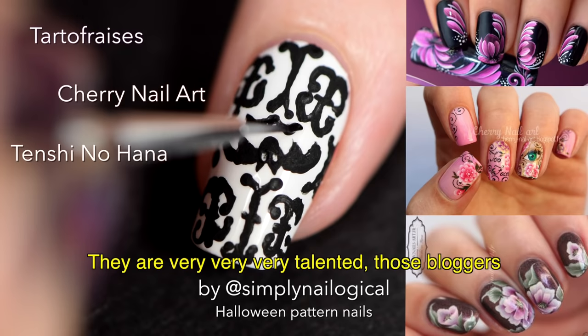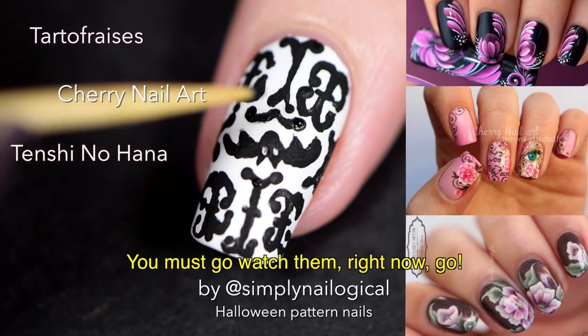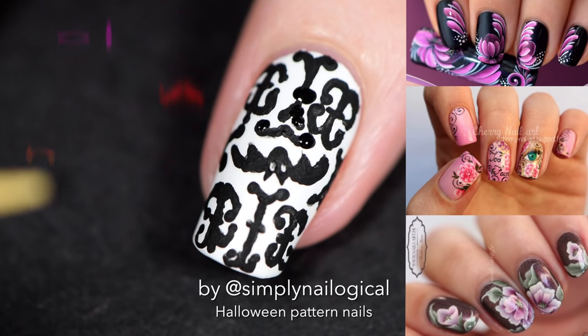Elles sont très, très, très talentueuses, ces blogueuses-là. Vous devrez les regarder. Maintenant. Vas-y. Y'all are nail goals, and y'all are impossible to achieve nail goals.